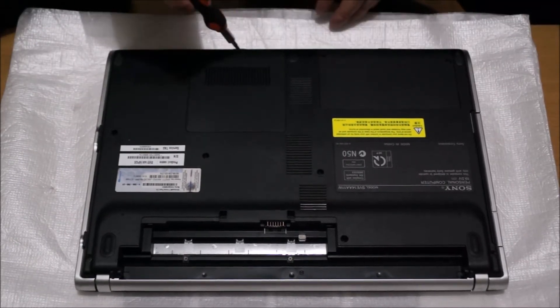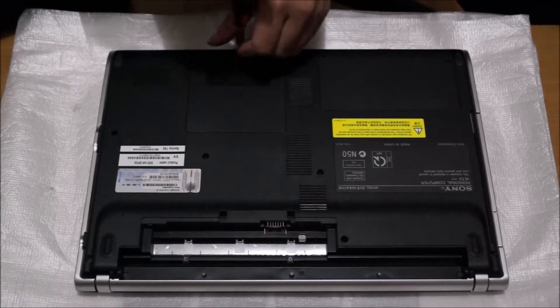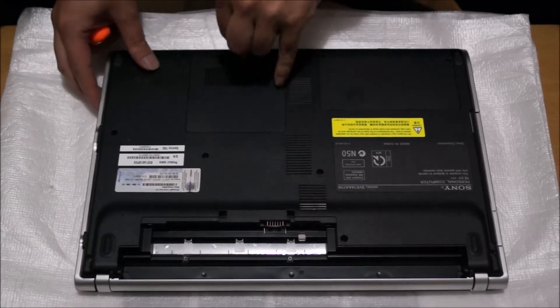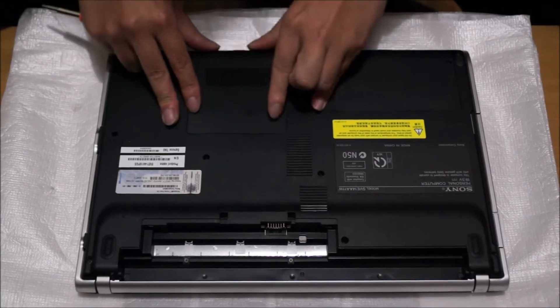We're going to remove the back cover to expose the RAM. There's one screw holding it down. There's a tab here — something that sticks out slightly — you just lift it up. Put some effort into it and the thing pops off.